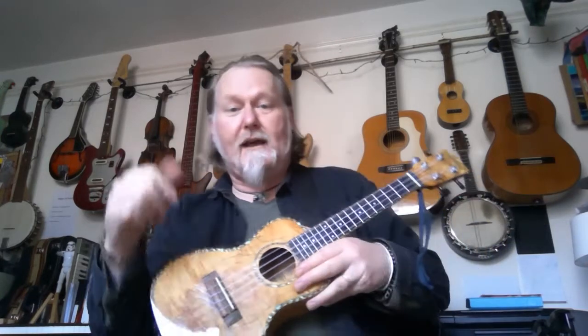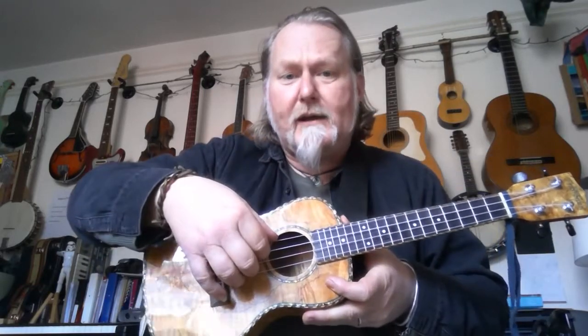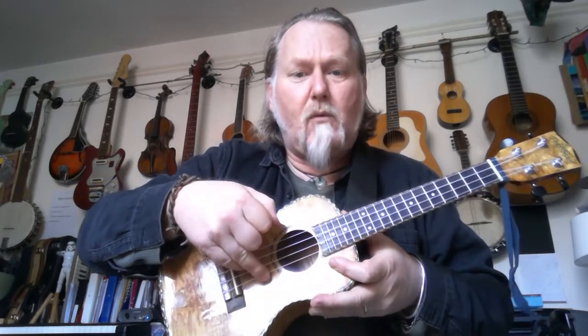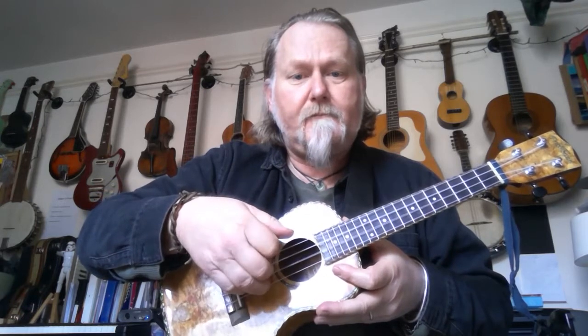The first warm-up is My Dog Has Fleas. If you haven't learned that one already, go back to the video on My Dog Has Fleas. Very quickly — we use all four strings. We start on string number four, then play string number three, number two, number one. We play string number one three times, and we do that whole pattern four times. The tab is up here, the words are up here.